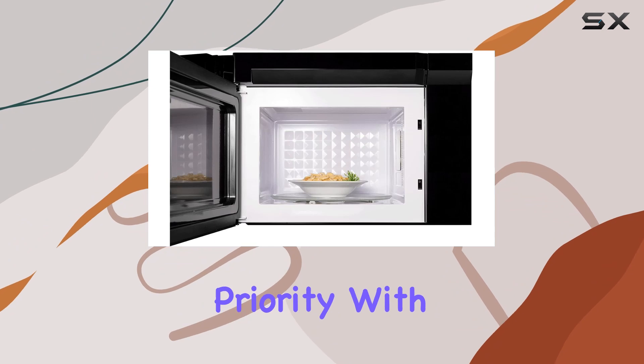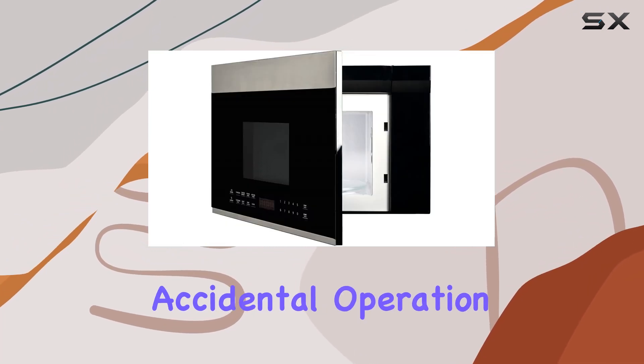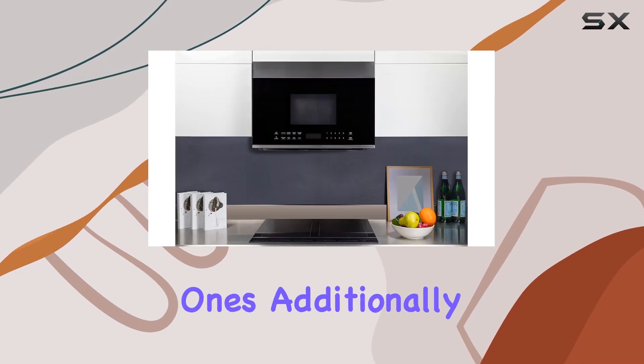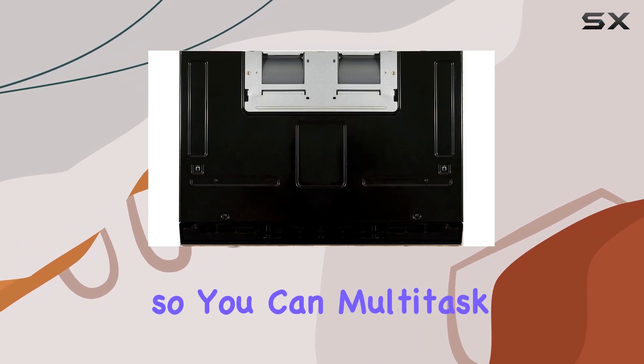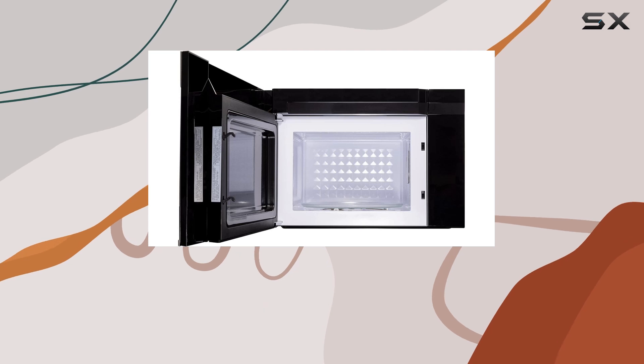Safety is also a top priority with the Fort Microwave. The child safety lock prevents accidental operation, giving you peace of mind, especially in households with little ones. Additionally, the built-in timer alerts you when your food is ready, so you can multitask without worry.